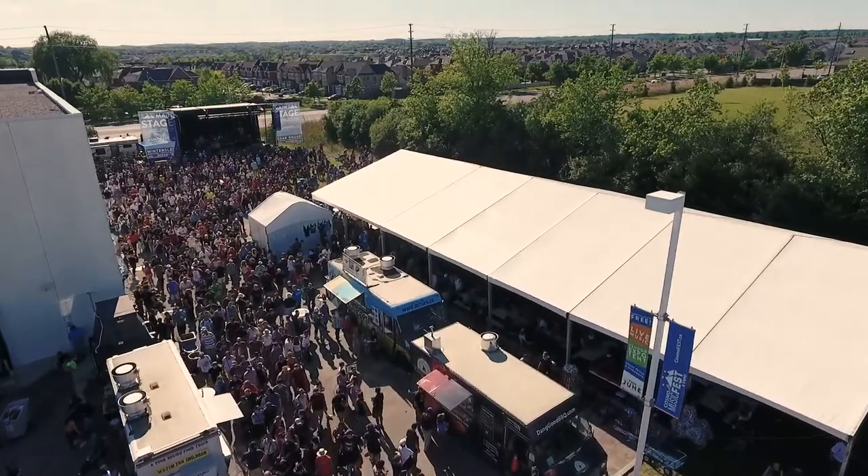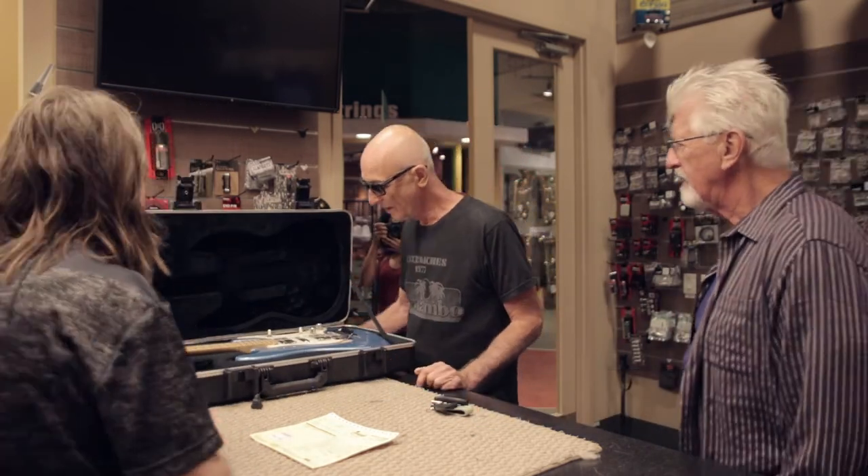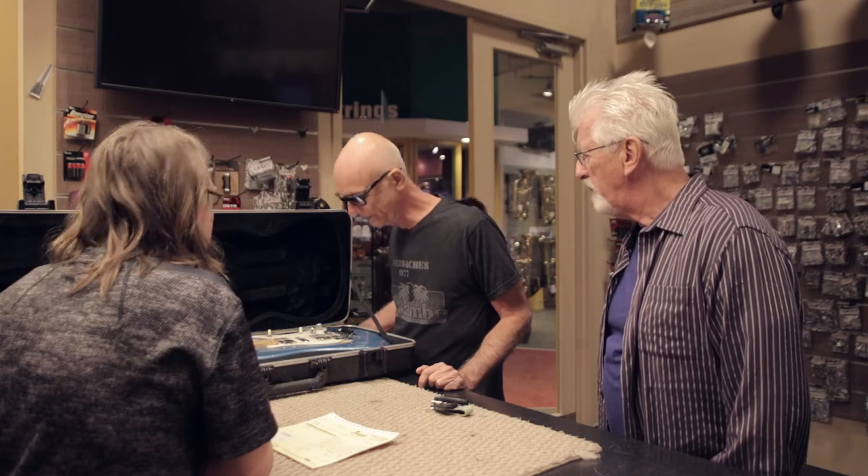How you doing? I'm good. Good to see you, man. Good to see you too. So here she is — you might not recognize her anymore in a while. Right. You sure this is mine? I'm not sure.